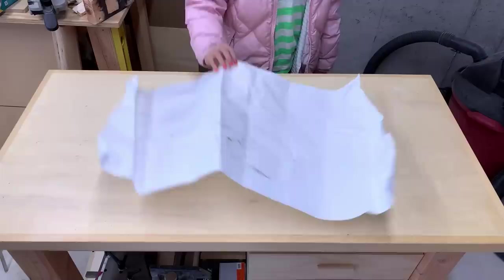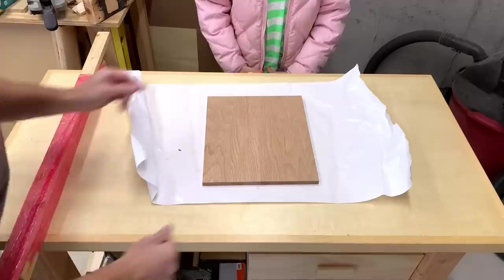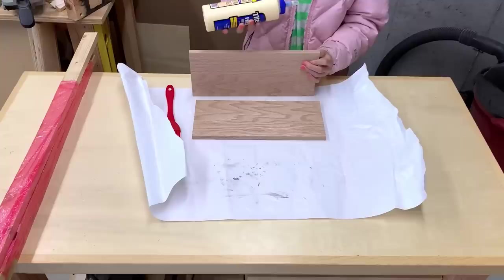For this project, we used oak boards that were half inch thick and five and a half inches wide. I had some leftover from my wine bottle gift box build that just happened to be a good length. If you're starting with a fresh board, cut two pieces a little longer than 11 inches to give yourself a little wiggle room during the glue-up. My shop buddy for the day helped me glue the pieces together to make the main board.